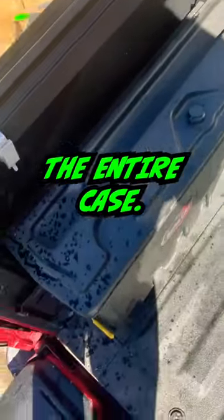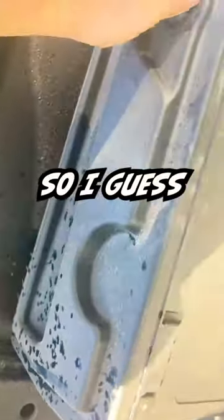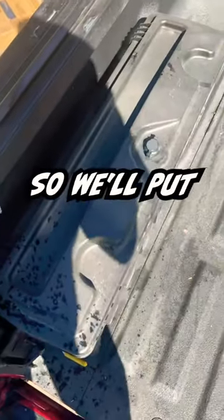I'm going to start pressure washing and just pressure wash the entire case and we'll open it up and see if it's waterproof. There's a little foam pad right here, so I guess we'll just spray it down and see what happens. It doesn't concern me too much because I have a tonneau cover, but somebody asked me the question so we'll put it to the test.